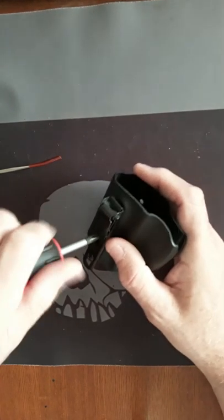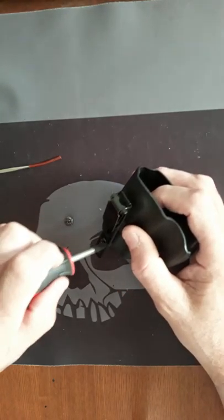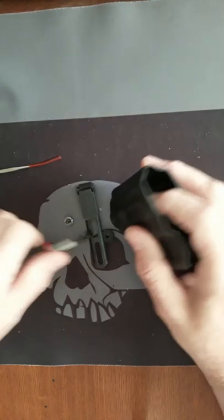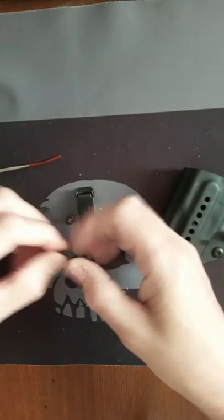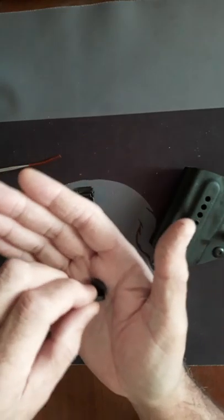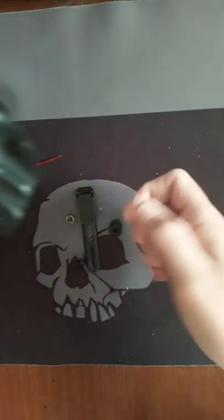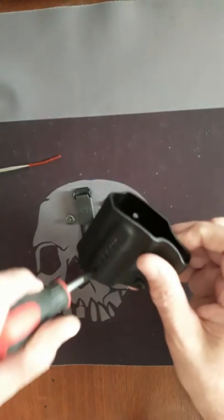There are two stages of adjustment on this clip. You can see the spacing right here, so it can slide up or down. The further you slide it down, the higher the holster is going to ride on your waistband. Slide it up and it's going to ride lower on your waistband.